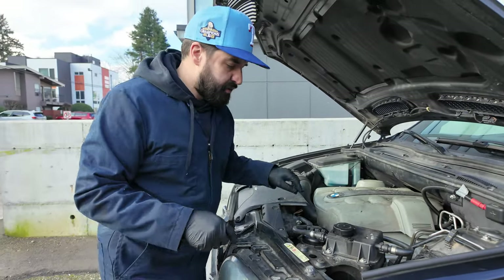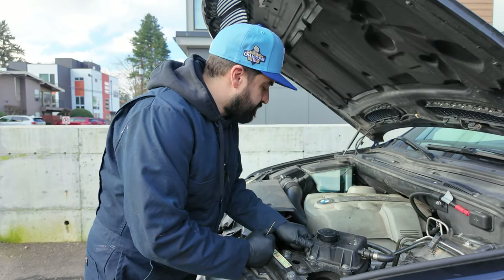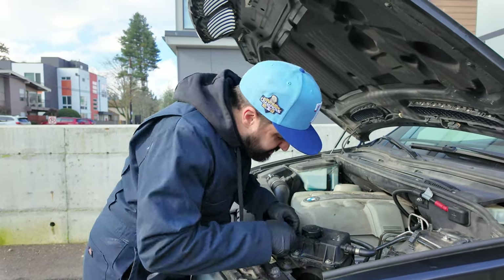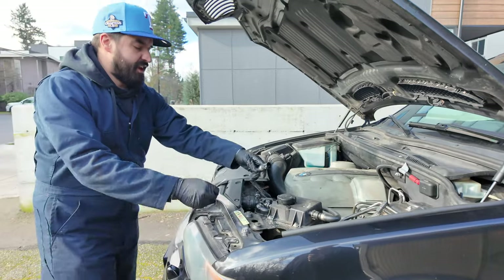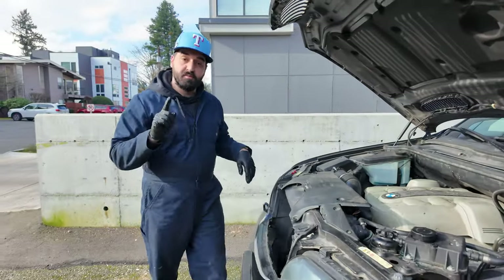So we're changing a radiator today. Taking off some of the hoses. This is what we're doing, so we're doing it. It was not too hot, which is important.